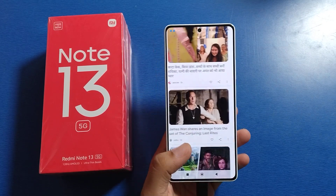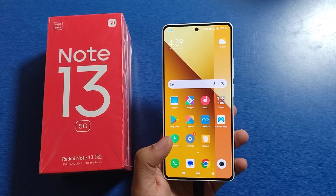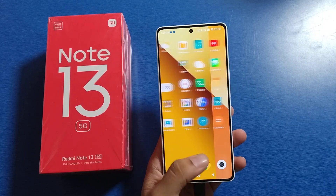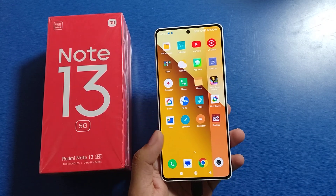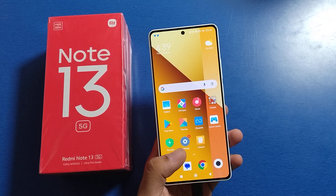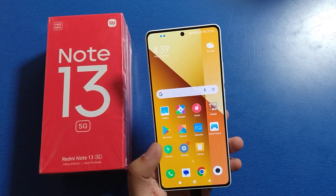Hello friends, welcome to our YouTube channel. In this video I'm going to tell you about how you can enable the watermark feature in your camera in the Mi Note 13 smartphone. If you have not subscribed to our YouTube channel then subscribe to it and like our video. So let's start.